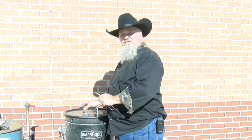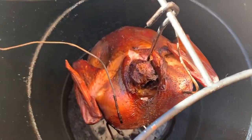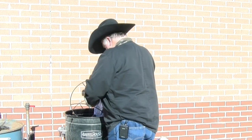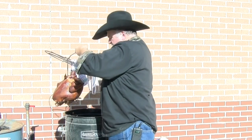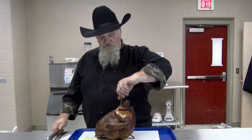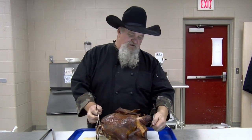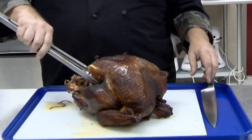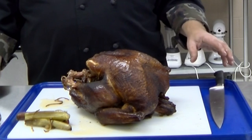Turkey's up to 165 in the breast — that's where we're wanting it. It's looking pretty, so let's get this thing off of there. We got to pick the H-brace up and bring it out with the bird. Bird's been sitting out for a little while and it's cooled down some, but it's still pretty hot. This bird is plenty warm. I'm going to unhook the little plastic guard back here that holds the legs together, take out some of our aromatics, and we're going to see if we can cut this bird.